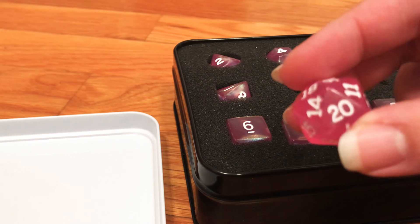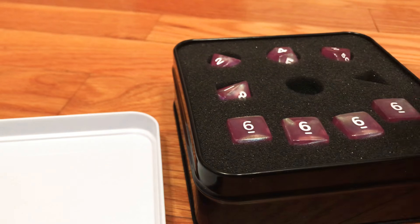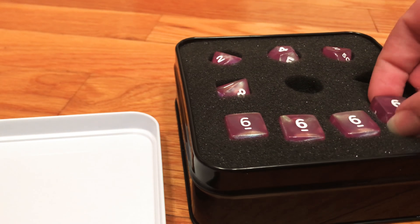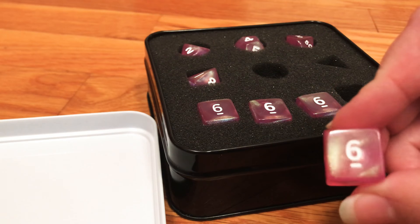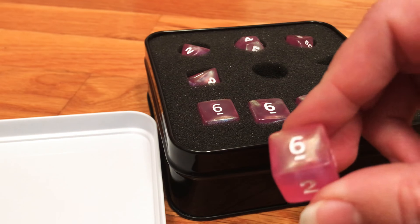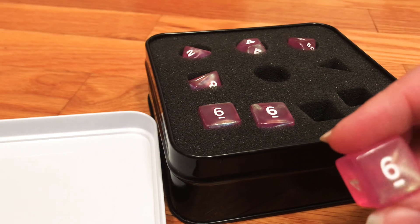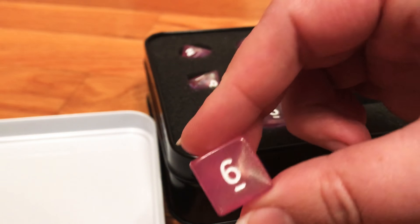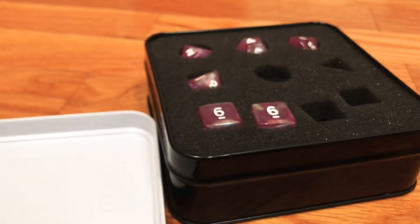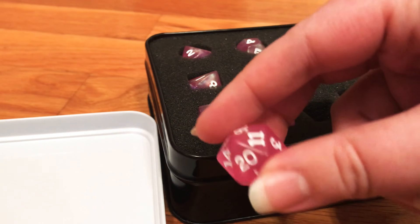You get the full seven die set plus three more d6s. I wish I knew who manufactured these — I need to get used to where my camera is. I can't place the font; the d20 kind of looks like Kaplow but I'm not a hundred percent sure.